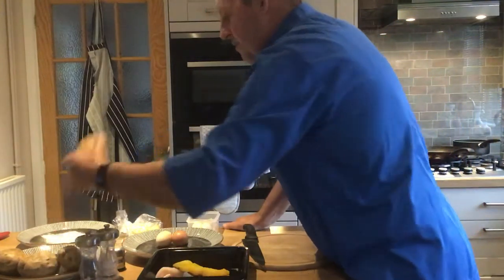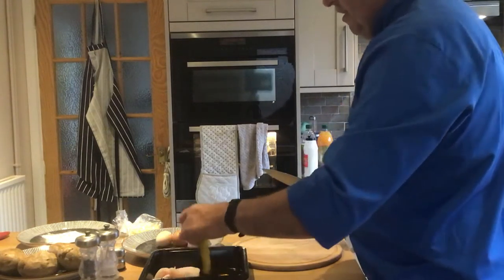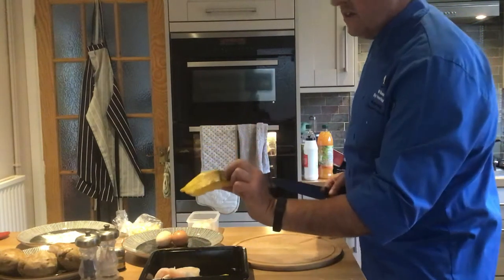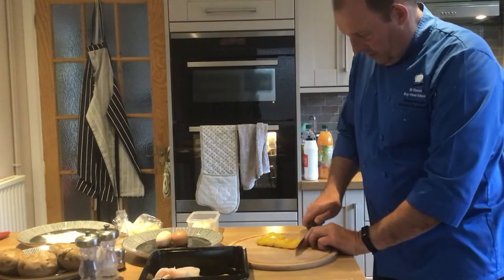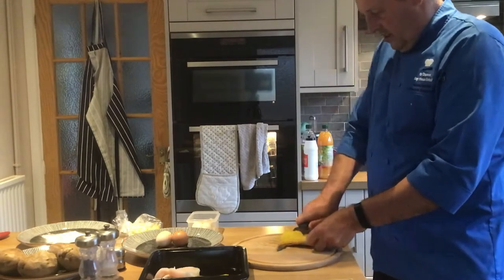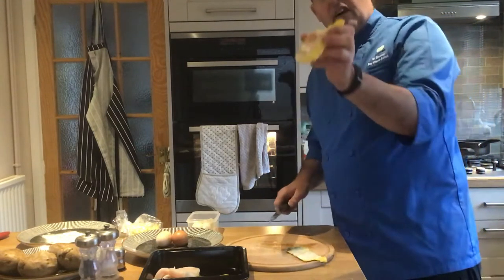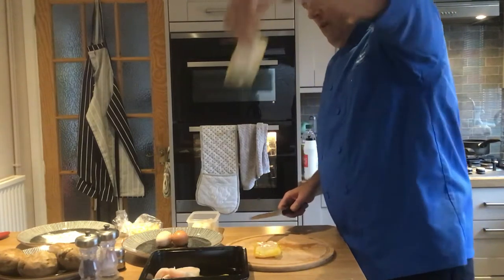I'm going to show you a trick here with the potatoes — I've already baked them. So it's a really easy way to do it, a lot easier. First thing I'm going to do is skin these. You can see this is hollow, so we hold it on the corner and wiggle it like this, quite easy, and then we just take the skin off like so, and we don't leave much fish on the skin.